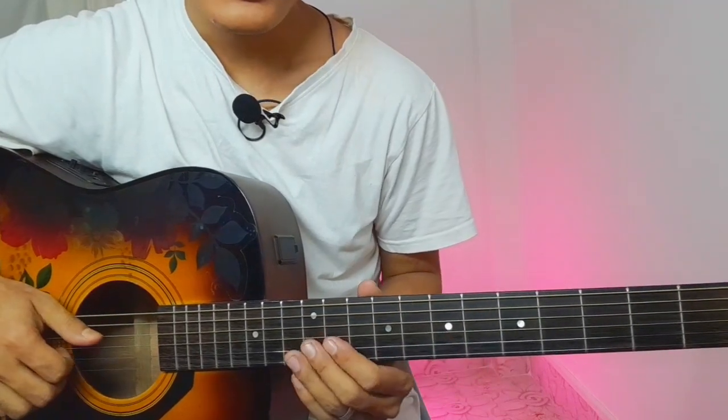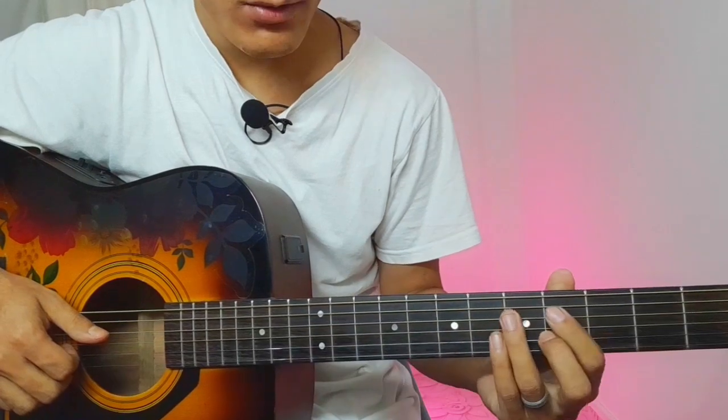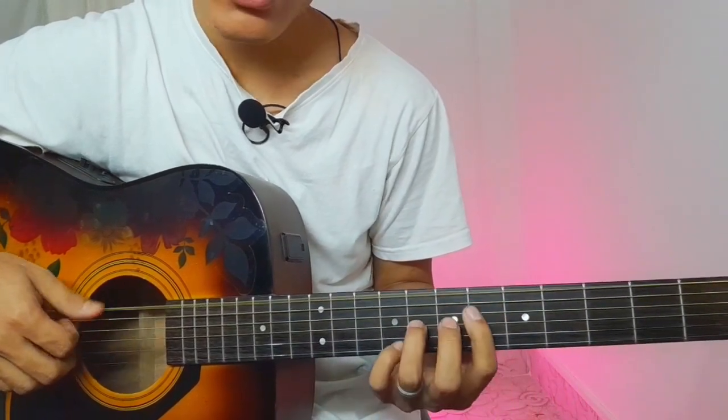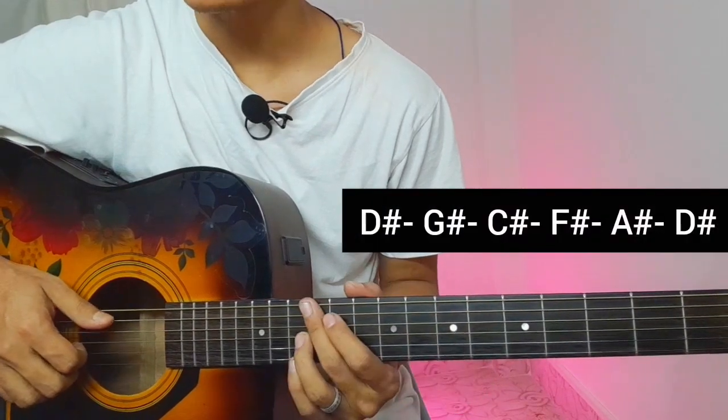Hello guys, so today I am going to talk about this — it is used for playing a chord. All of you have to learn this song. If you are teaching the guitar, you can learn half-step tuning.